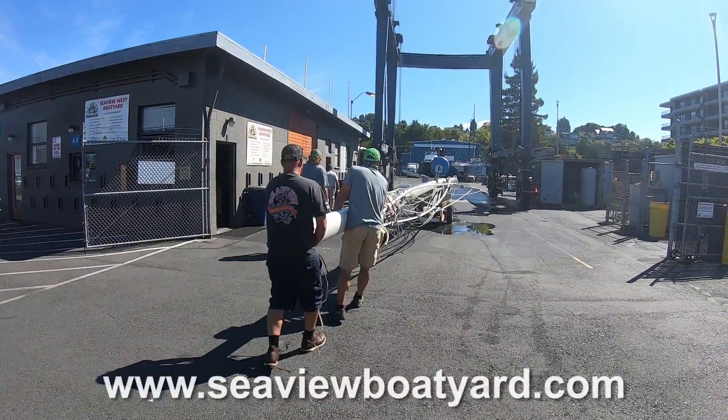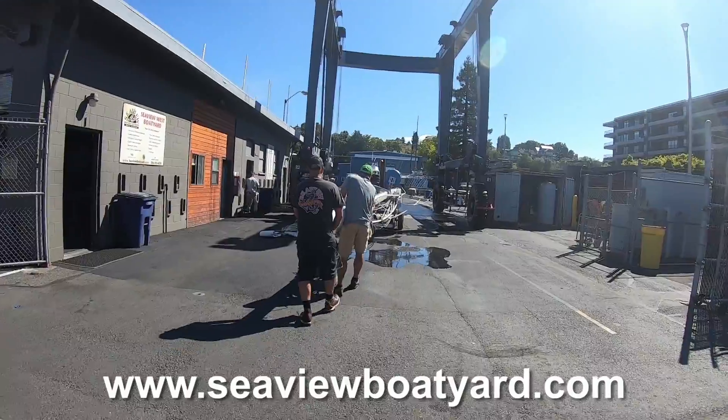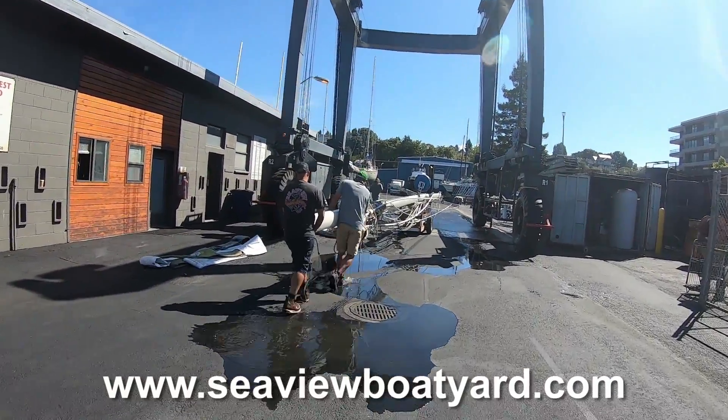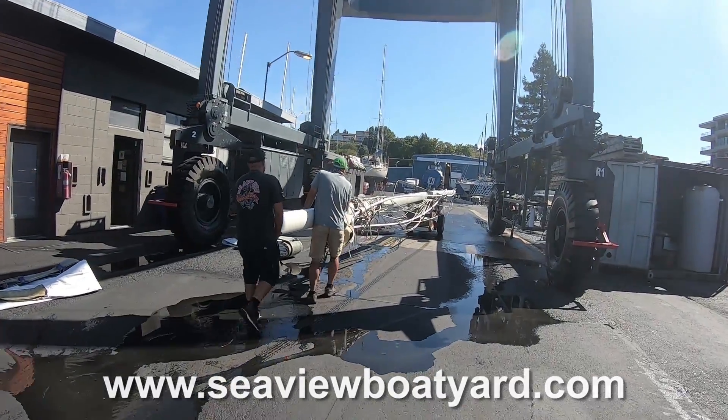We would like to thank all the guys from Seaview West Boat Yard in Seattle, Washington — those guys were incredibly professional, know their business. And if you ever have to have a mast pulled or have your boat hauled in Seattle or the Pacific Northwest, we highly recommend that boat yard.